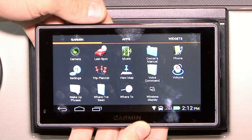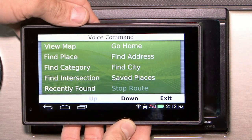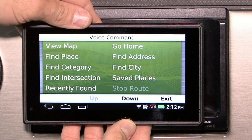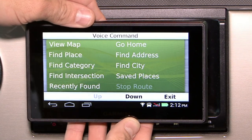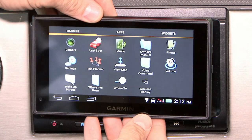Now on the Garmin, you can set up voice commands. Say a command — and these are your voice commands. Your voice commands will allow you to view a map, find a place, find a category, and all of these options. To get out of this, simply tap the exit button and it'll take you back home.